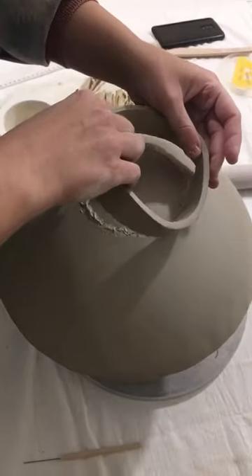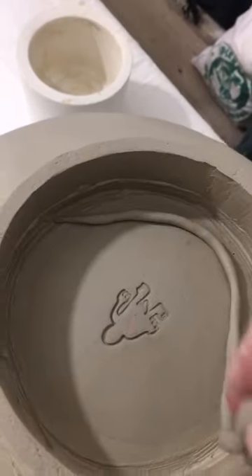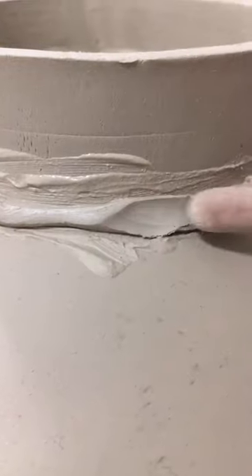I'm also making it extra secure using some coils and attaching them to the foot, and that's basically it for the make.